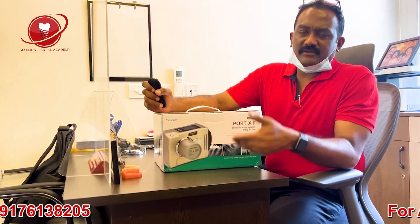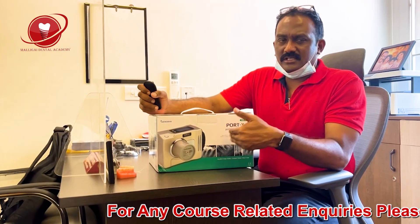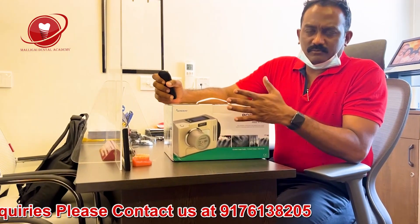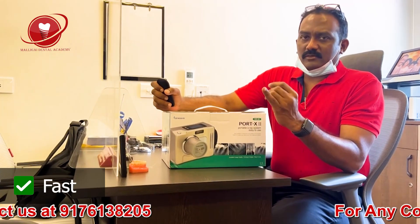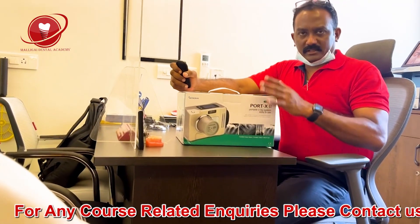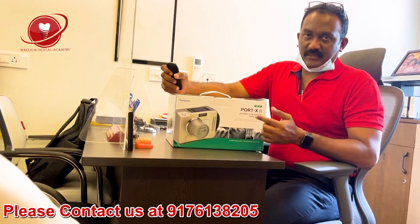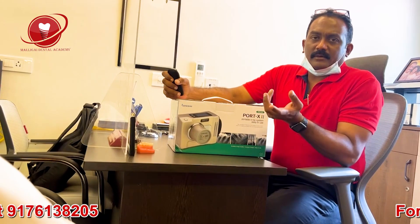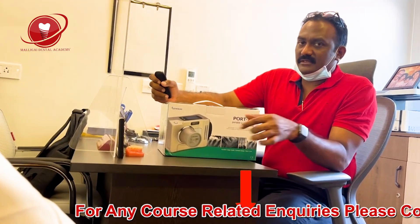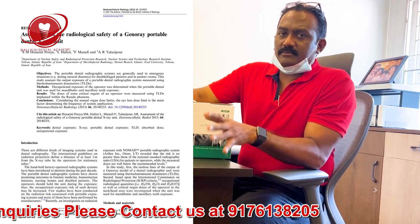Why did I select GenoRay? The first thing is Dexcowin is not available. The second thing is the product is really good — I have used this product in a couple of centers for full mouth implantology and it is very, very useful. Portable X-ray is fast; you don't have to waste precious time chair-side when the patient is under anesthesia. Regarding safety, I have done a lot of research and will include a link to a study in the description — especially a study from America that has proven this X-ray machine to be very safe.